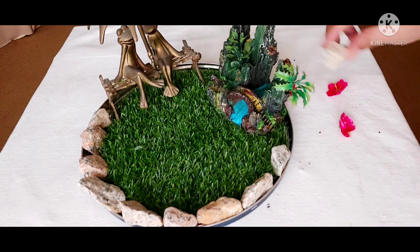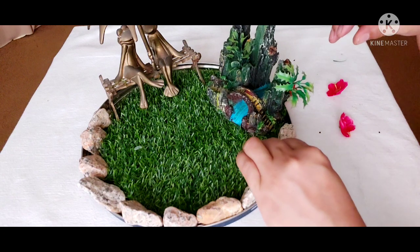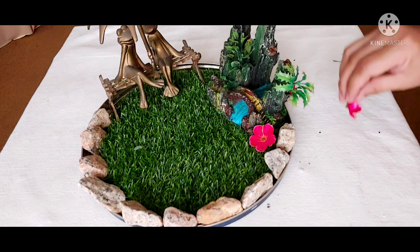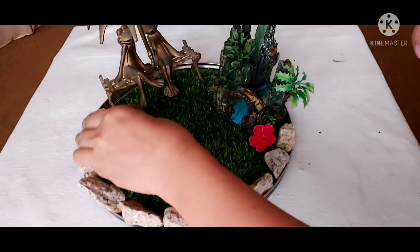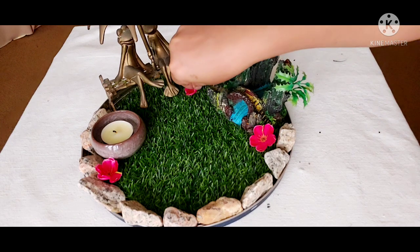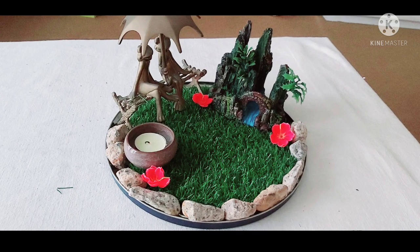I always wanted to make a miniature garden. It just so happened that I didn't know where to buy the stuff, but fortunately I got all these things now, so I tried to make one. And I got this full flower from my flower base — I love full flowers. And I got this little tea light and I'm just putting it aside.